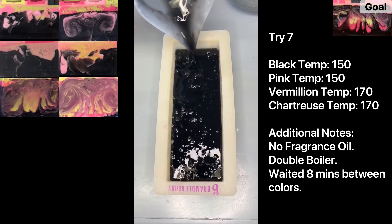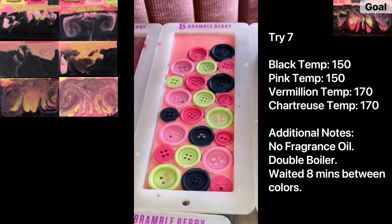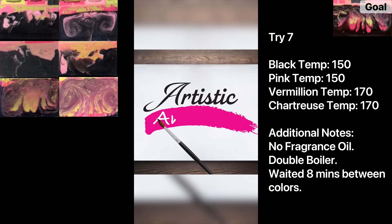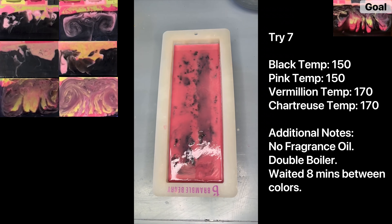It's been a long time — quick recap: this is my Coraline-inspired soap from last year with chunky swirls, and I've been trying to recreate it for six trials. Last time I used microwaved soap instead of a double boiler. This time I'm trying to recreate it using the same temperatures but with the double boiler. This is try seven: black at 150, light pink at 150, waited eight minutes, vermilion at 170, chartreuse at 170 — same temps as the last two times, but no spoon, and using the double boiler instead of the microwave.